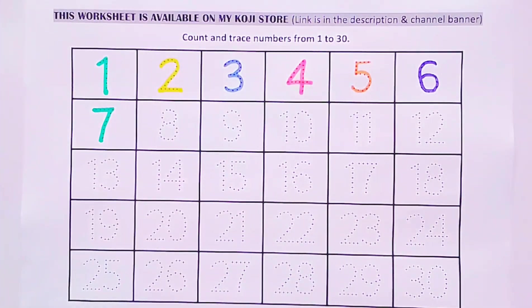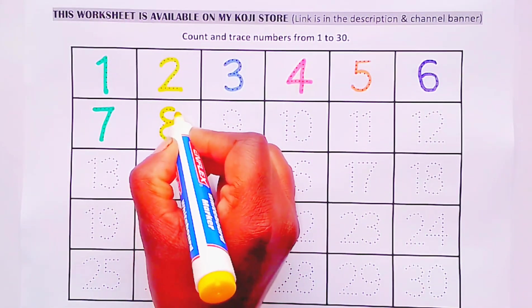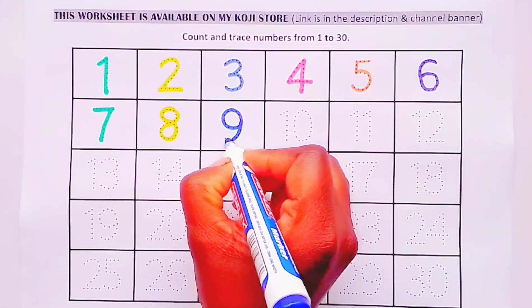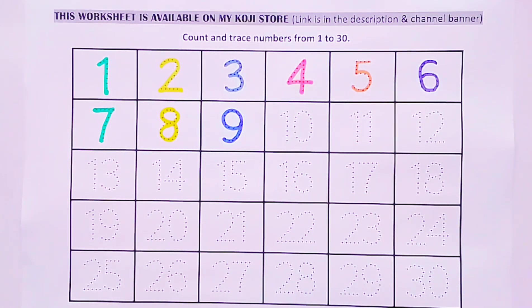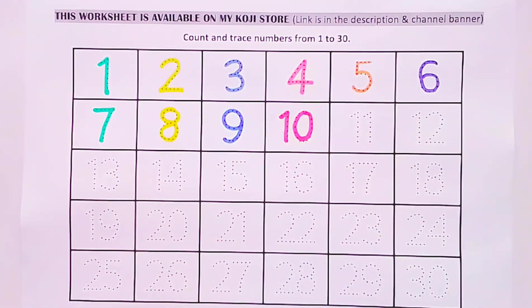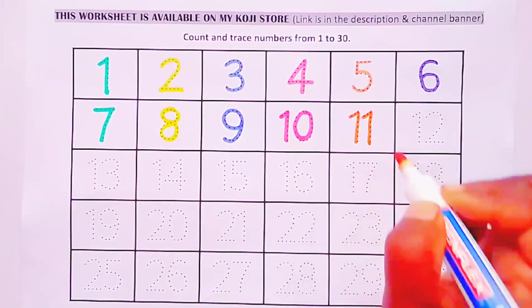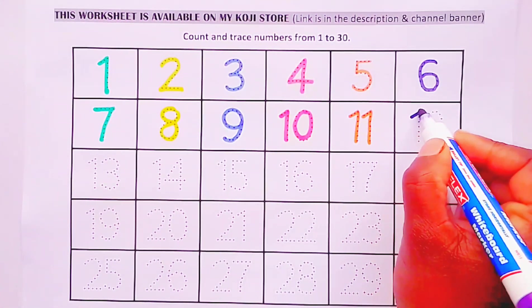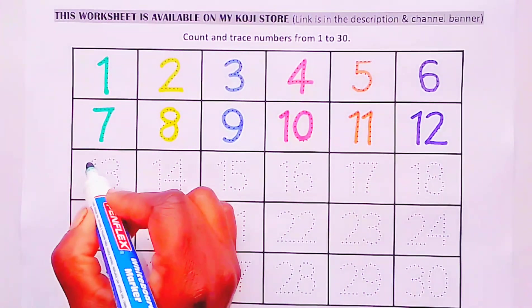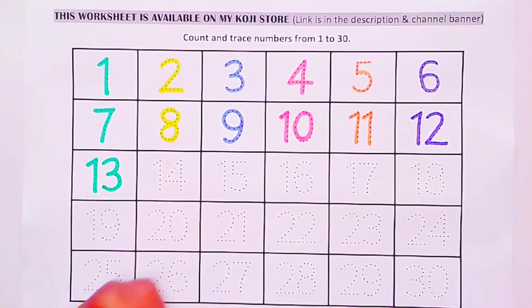Number 7. Number 8. Number 9. Number 10. Number 11. Number 12. Number 13.